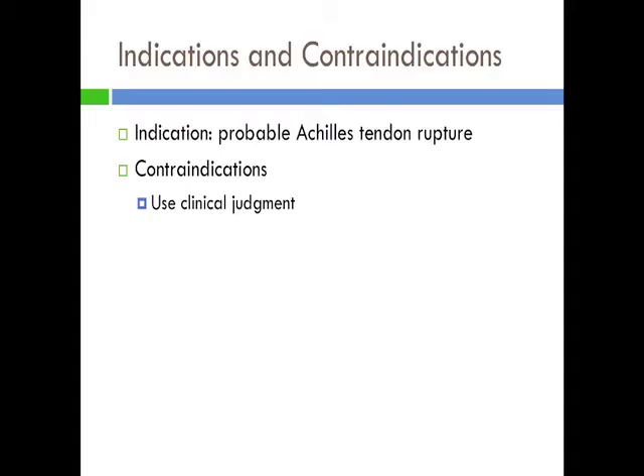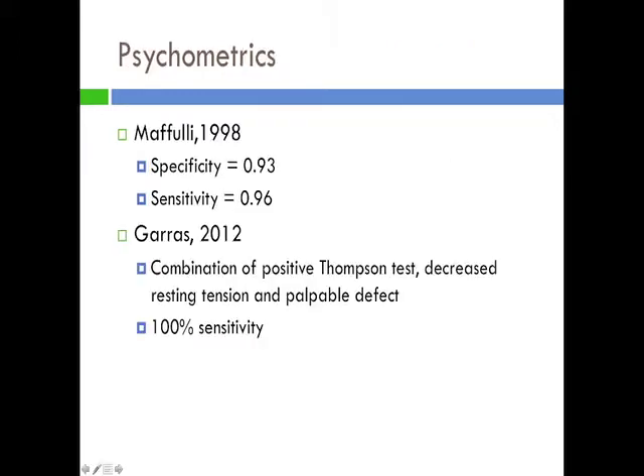The indication for the Thompson test is probable Achilles tendon rupture. There are no documented contraindications for the test; however, you should follow your informed clinical judgment and only perform the test if you feel it is safe to do so for the patient and for the physical therapist. A study by Mifuli in 1998 determined that the specificity of the Thompson test is 0.93 and that the sensitivity is 0.96.